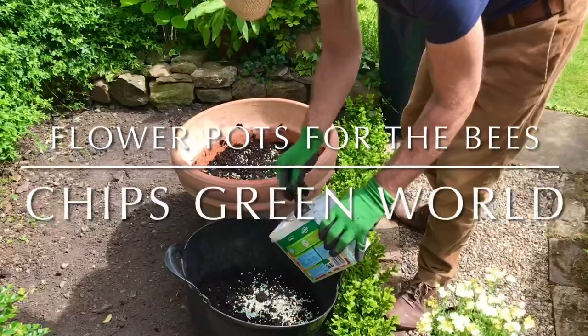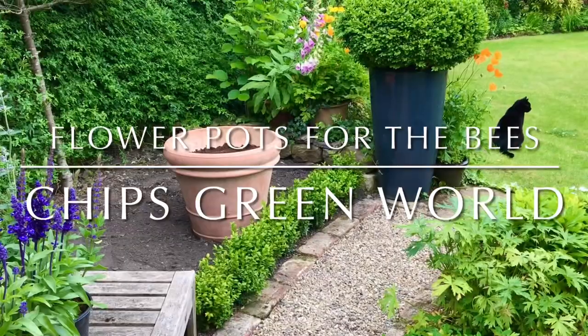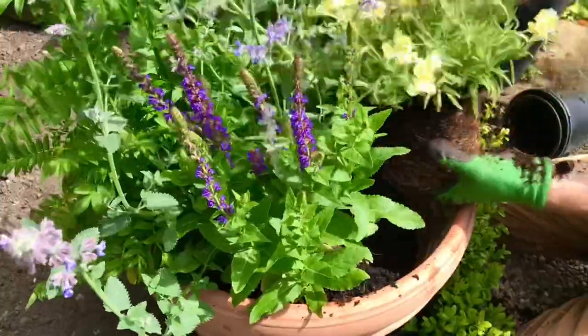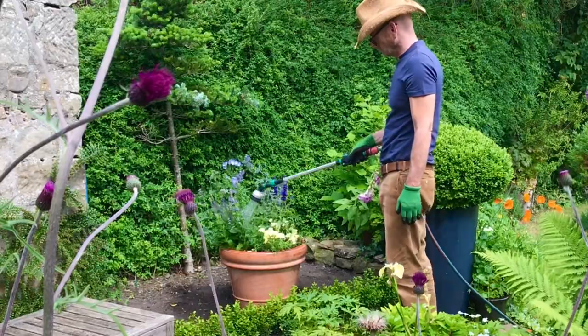Hi guys, welcome back. In this week's vlog we're going to be planting up the pots to encourage more bees and butterflies into the garden. So without any further ado, let's start this week's vlog.